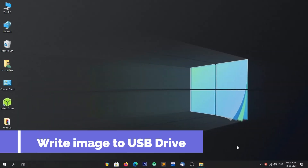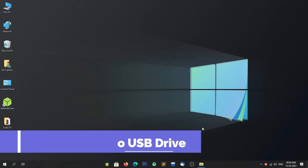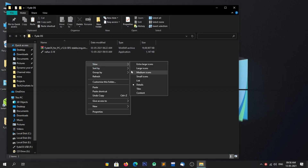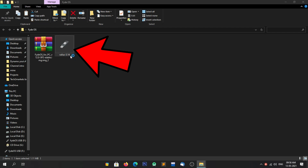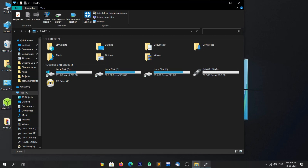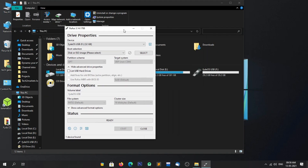Our fourth step is to write the image file to a USB drive. I have created a folder on the desktop and copied the files downloaded in earlier steps. Now plug in the USB drive and open Rufus by double-clicking on it. After opening Rufus, you have to select the USB drive — I recommend you to first verify it. As you can see, my USB drive is labeled 'FIDOS USB', so make sure both devices are the same.